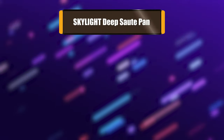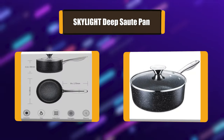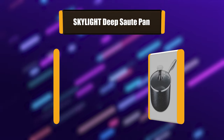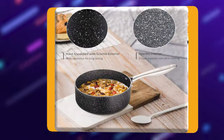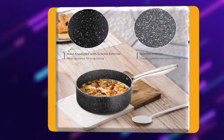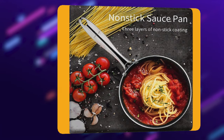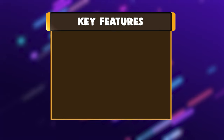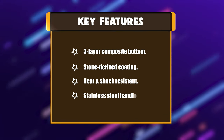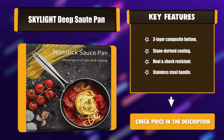Number 5: Skylight Deep Sauté Pan. Our non-stick sauté pan applies environment-friendly German stone-derived coating. The excellent rough non-stick coating provides great performance and scratch resistance. The outer layer of the bottom features a magnetic energy gathering ring that achieves fast and even heat conduction, not easy to paste. Key features: 3-layer composite bottom, stone-derived coating, heat and shock resistant, stainless steel handle.